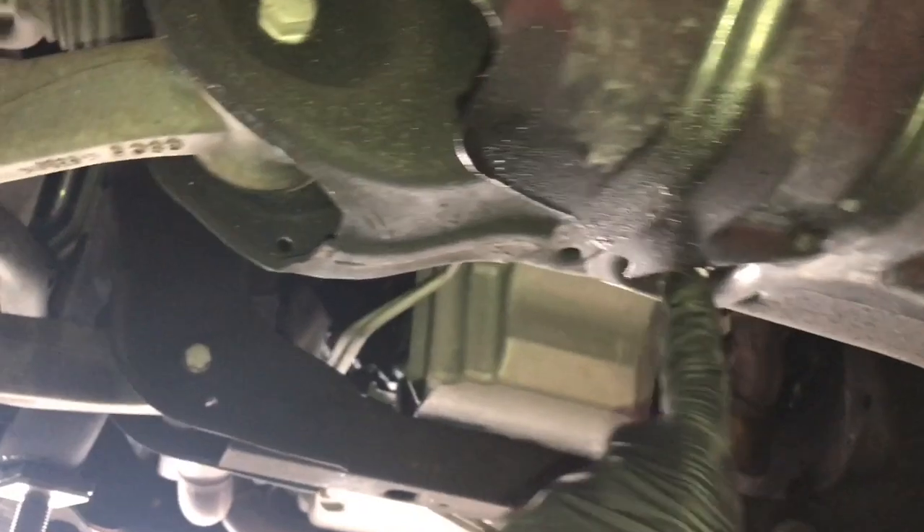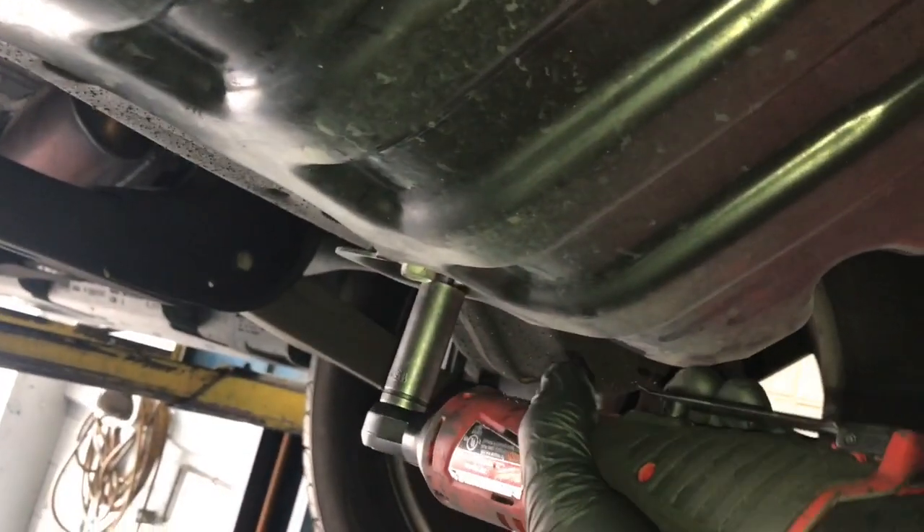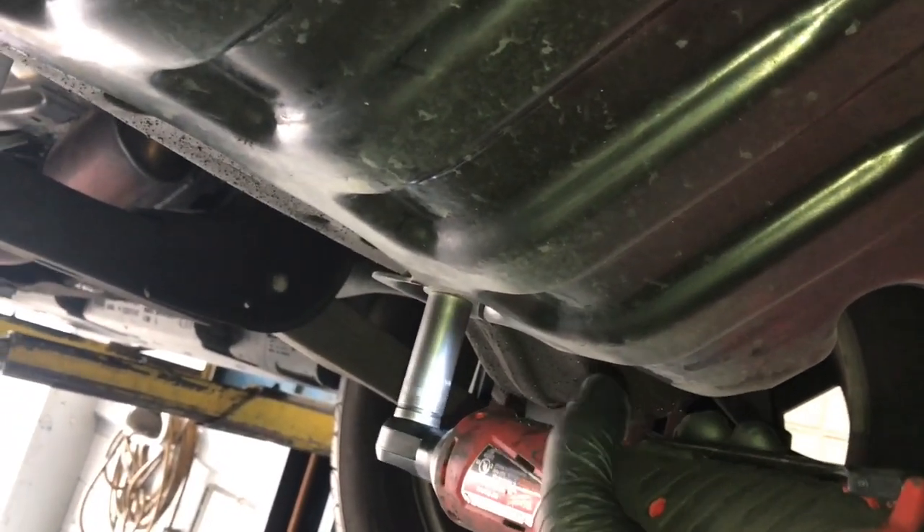As you follow the lines forward towards the front of the car, you need to remove the lower skid plate. There are four 15 millimeter bolts to remove. To remove the shield I'm using a Milwaukee M12 3/8 drive cordless ratchet — it's a real time saver and I'll leave a link for it in the description.